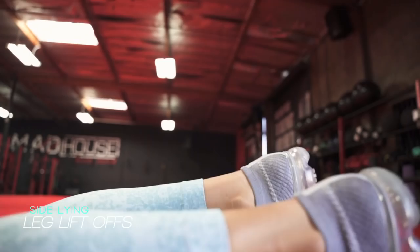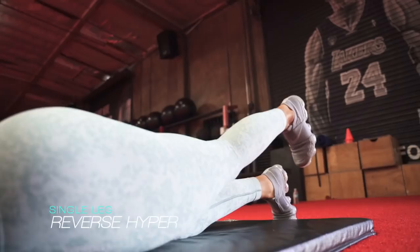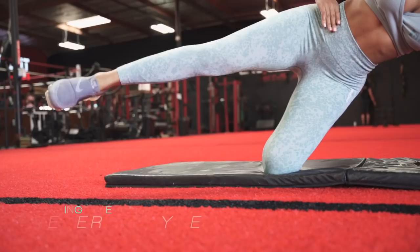As always, I'm starting with some glute activation. The exercises I perform for this can vary, but I wanted to show you guys these exercises since we're really focusing on isolation today.